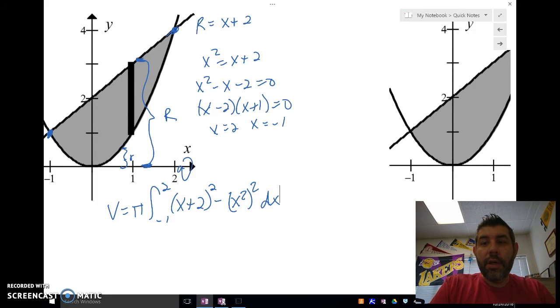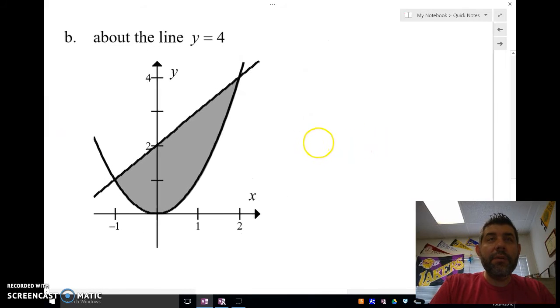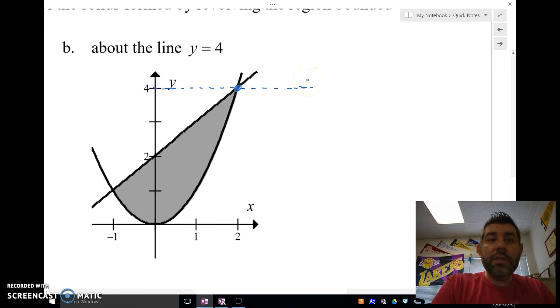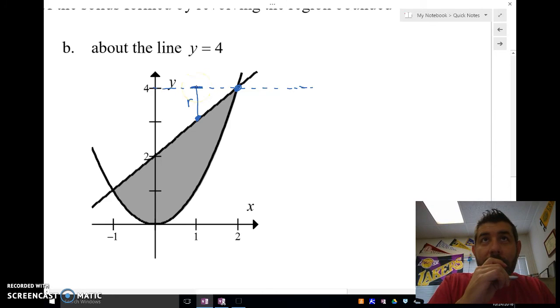Now let's look at the last one — rotating about the line y equals 4, right where they intersect. These are the same functions but I need to write out my R's to see what I'm doing. Little r goes from here to here — that's the function to my axis.